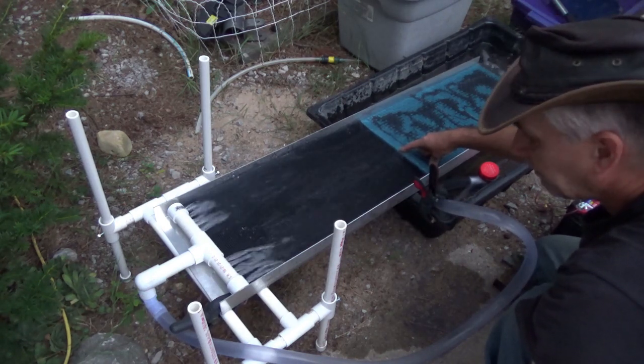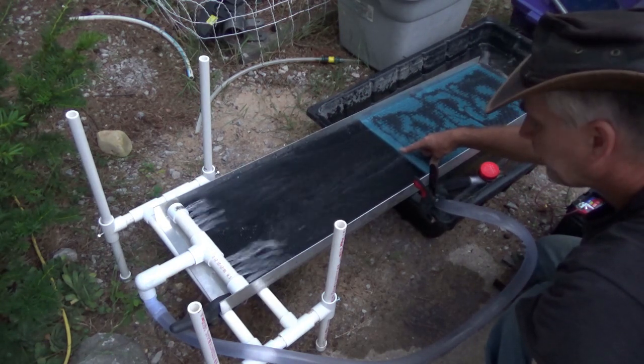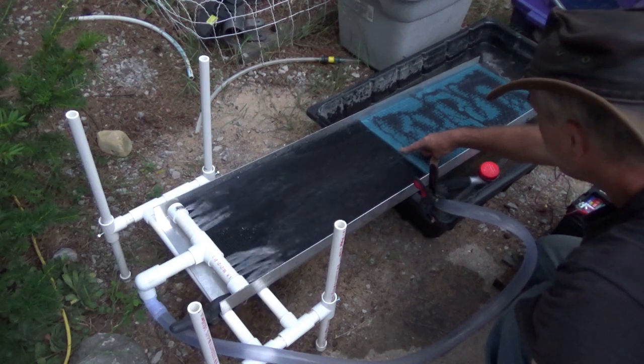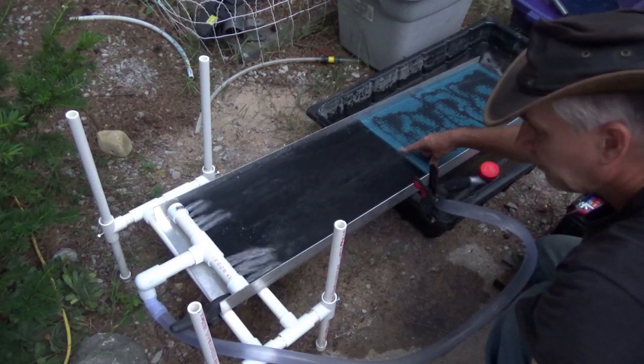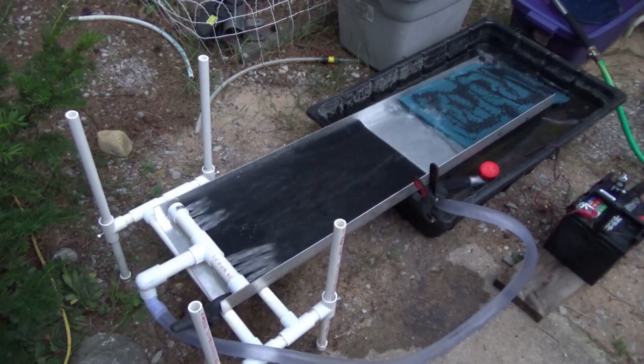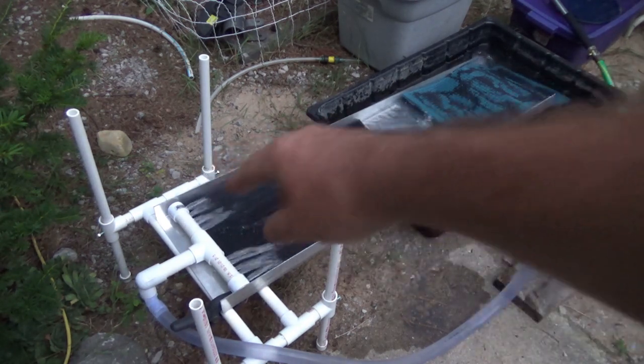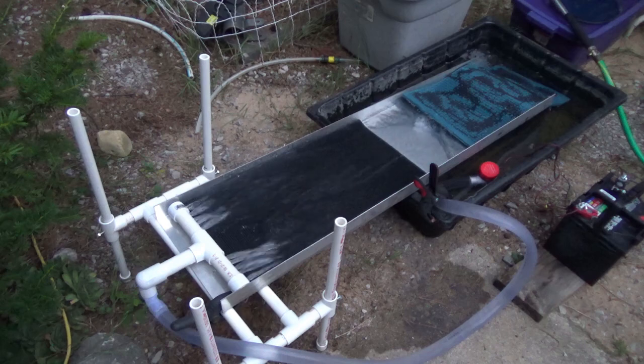I think it's going to be everything I need — I'm very pleased with the flow over these mats. The real test is going to be with some pay dirt. I've got to call it a night though; dinner came in between. That's some serious flow. Get those holes opened up and I think we'll be looking good tomorrow.